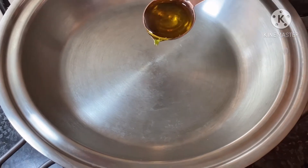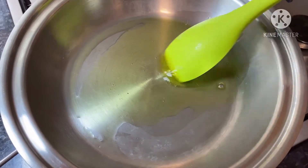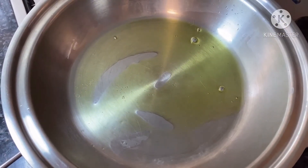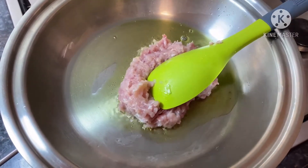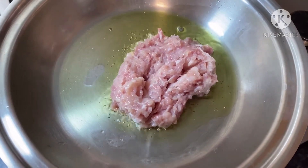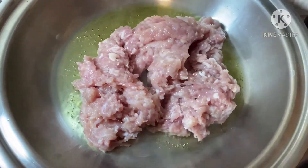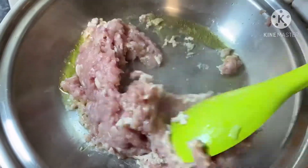Now place a broad pan on medium heat and pour in one tablespoon of olive oil. Now it's time to add in your half kg minced beef, or around two cups. Break down the beef in the pan with a spatula and sauté it until it's cooked through.